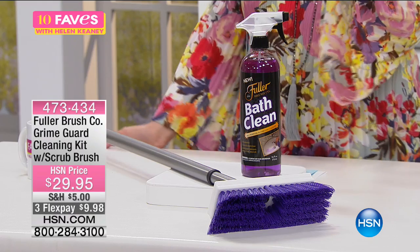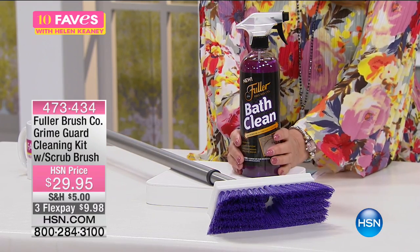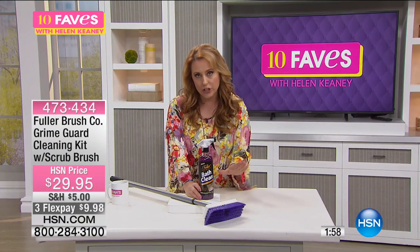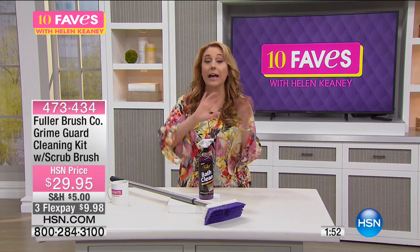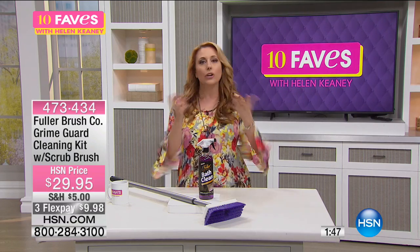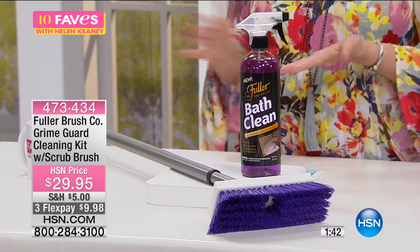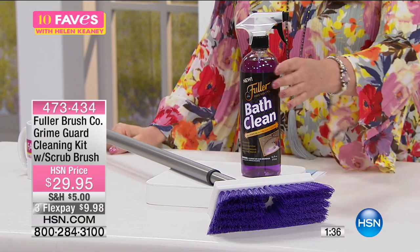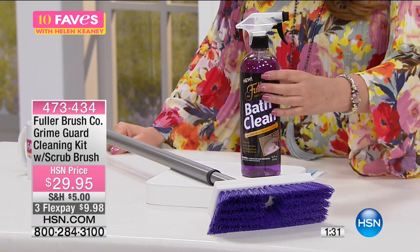The Grime Guard also has another cool feature. Let's say you're going to clean your glass shower — it leaves protection so that you don't get future stains on it. Maybe you've got hard water and there's some calcium deposits. You spray it, you clean it, but it kind of leaves a coating — like a Teflon, like a non-stick pan. The same with the bath cleaner: after you use it, in the future it's going to make it harder and harder for it to get dirty again.